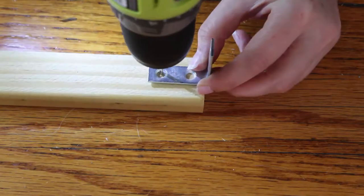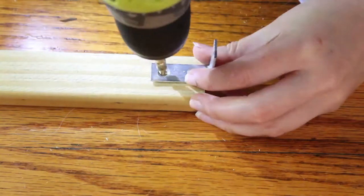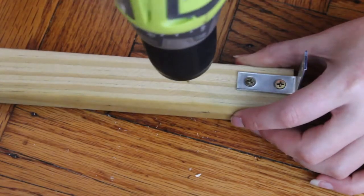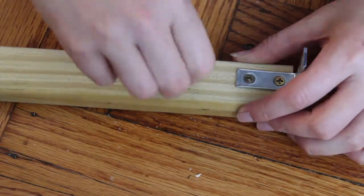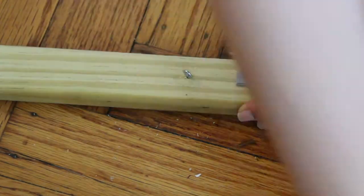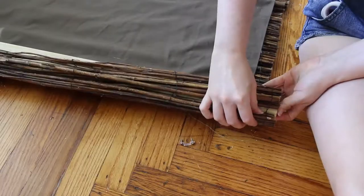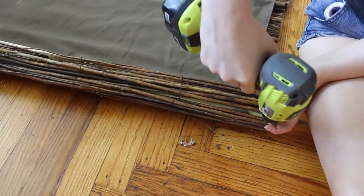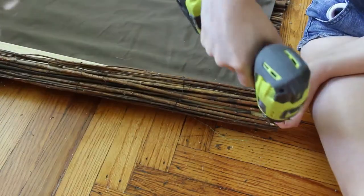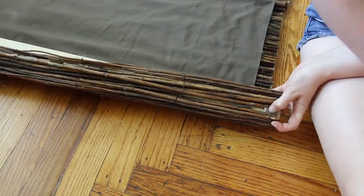Then I built the mounting board — simply a one-by-two cut to the width of my window. I added a one-and-a-half-inch angle bracket and small screw-eye to each end. I was mounting the shade on the sides of my window frame, so the angle brackets were mounted accordingly, but you can mount them on the back of the board if that makes more sense for your project. I used electrical staples to attach the mounting bracket to the shade, making sure to install them around the wire, not around the twigs — the wires hold the entire shade together, so securing the wire secures the weight of the shade.